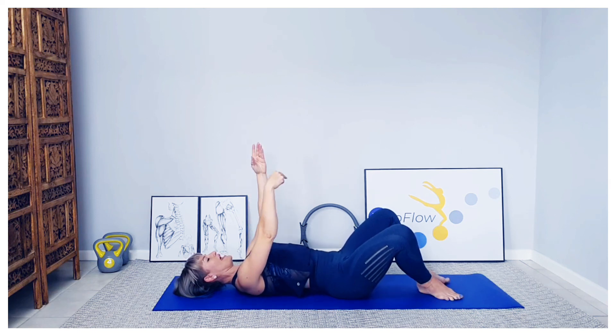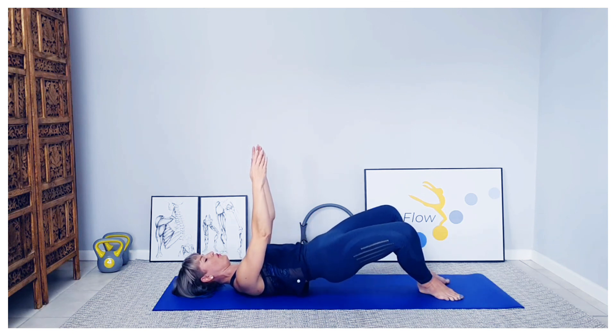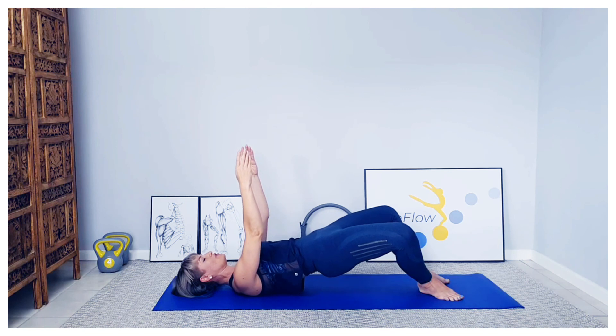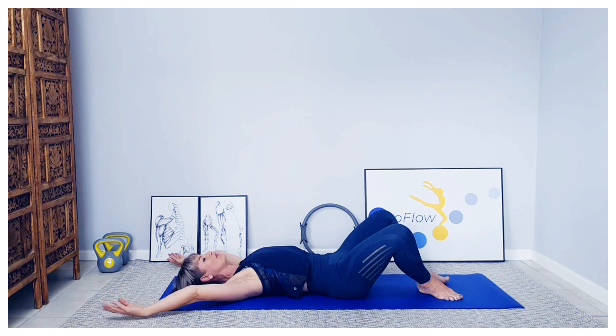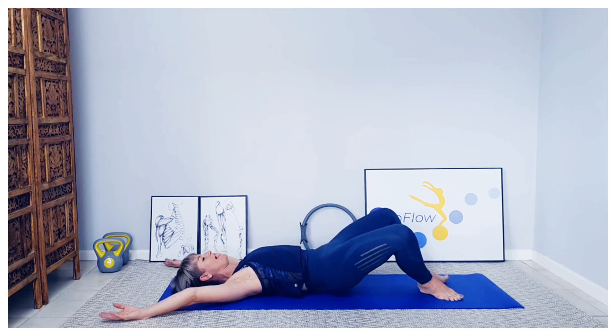Inhale, exhale — tummy draws the pelvis through, rolling all the way up, reach and hold. Inhale, exhale — gently curving all the way down, float your arms above the head, relax them on the mat. If you struggle here, just open them a little bit wider. One more — inhale, exhale, gently tucking that pelvis through, rolling all the way up, hold. Inhale, exhale, curving down through the spine, hanging in the back, and controlling it to neutral.